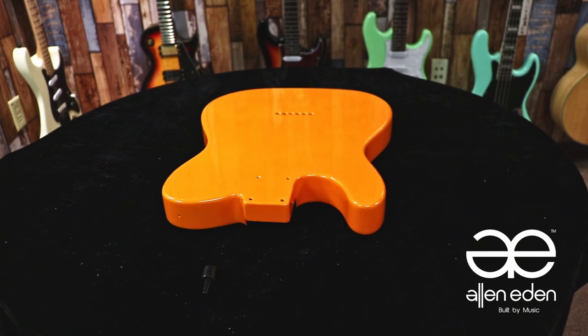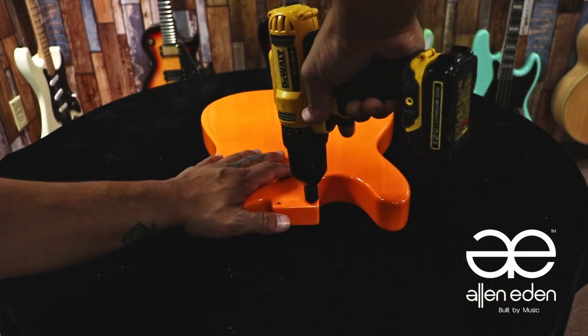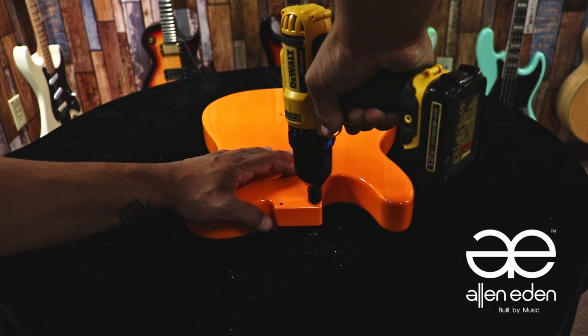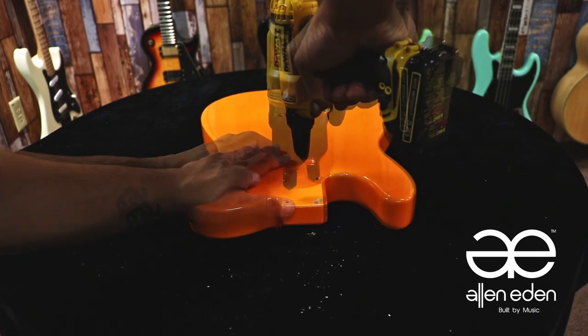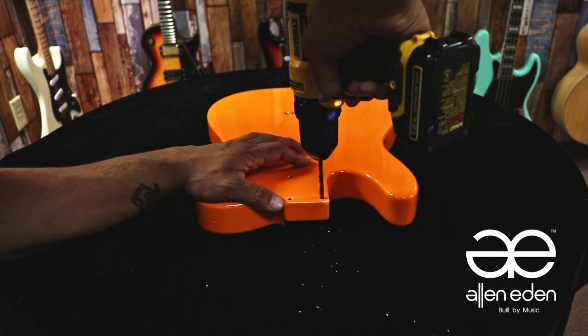For this step, we're going to need a countersink, a 13/64th inch drill bit, and a hand drill. You'll countersink the holes first to clear the path where you're going to work, because you're actually going to enlarge these holes. I use a reverse-forward method, and I do the same method clearing the paint from the neck pocket holes, doing this for all of them carefully.